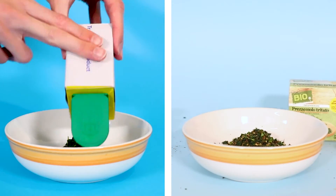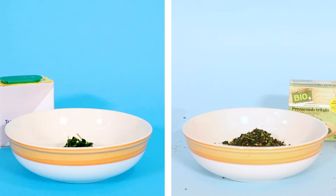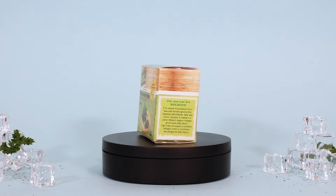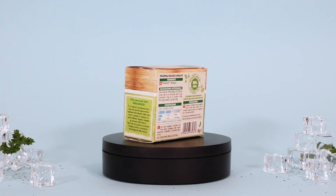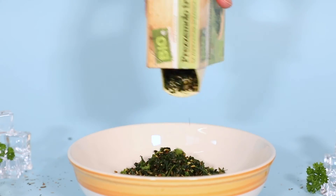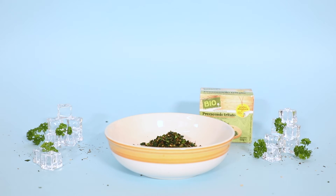Pack spout, on the other hand, lets you easily measure exactly the right amount of product you need. Our pack spout is made of special, certified, water-repellent paperboard. This means the box is made entirely of paper. Pack spout makes the box of frozen products practical to use and the product flows naturally when poured.